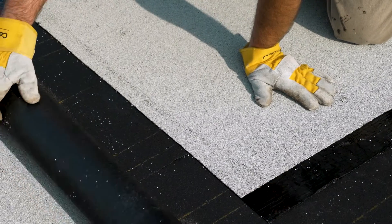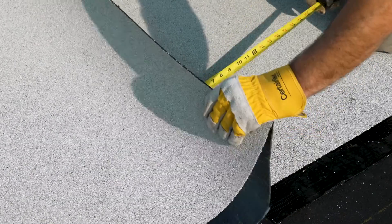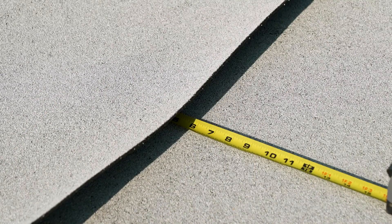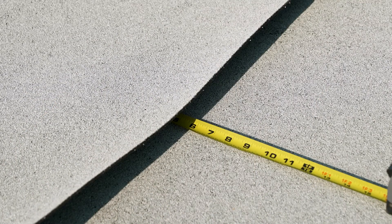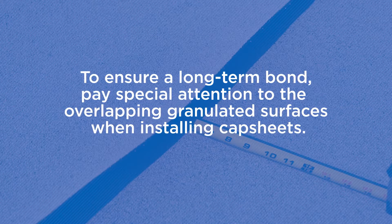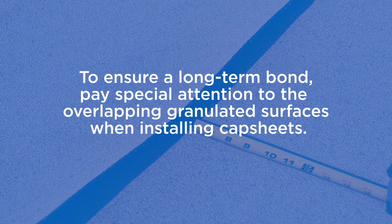When torch applying either APP or SBS modified bitumen roof systems, whether installing an end lap, base flashing, or other details, it's a common occurrence to have to apply portions of the sheets on top of the granulated surface of an already installed cap sheet. These sections require special attention during application to ensure a long-term bond.